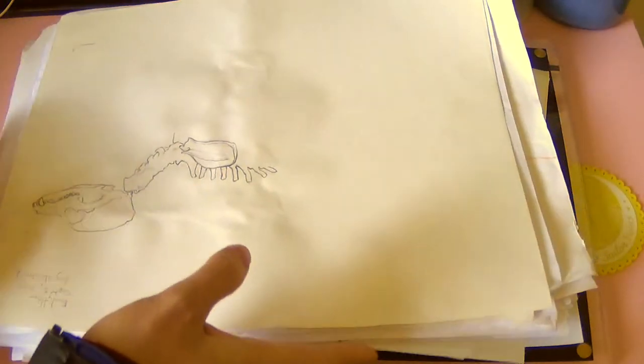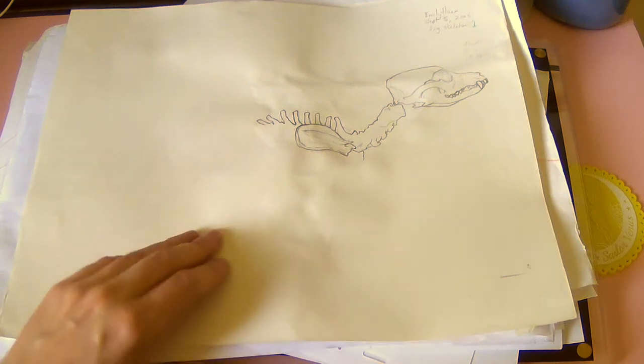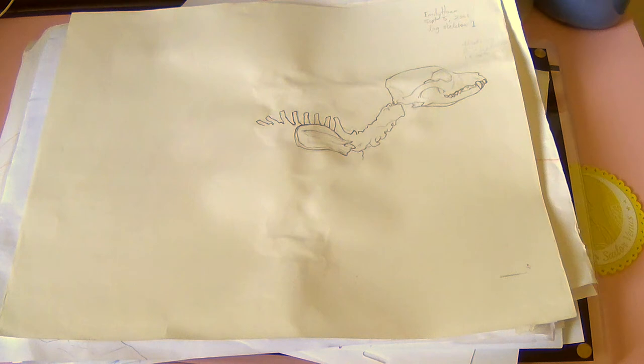There's a big stack of stuff from my schooling. I don't think there's too much else for loose paper from that time, so next time will be a sketchbook. Thank you guys for watching and see you in the next video. Bye.